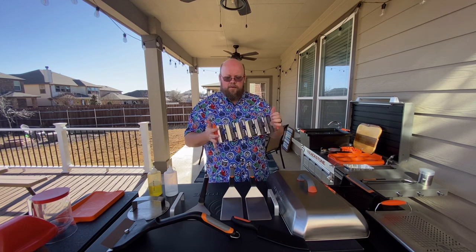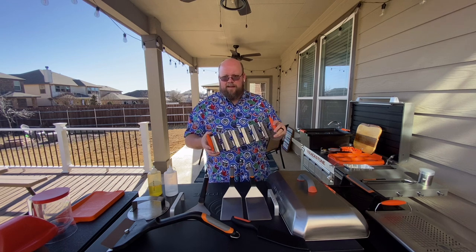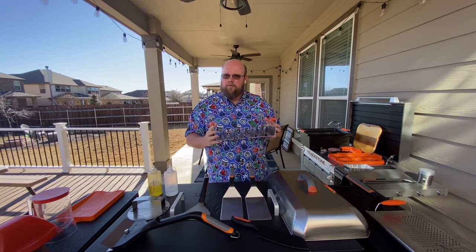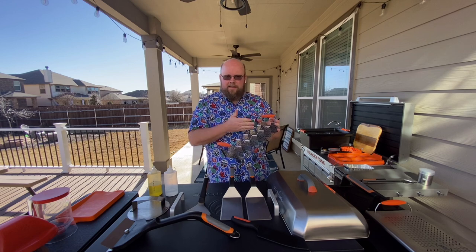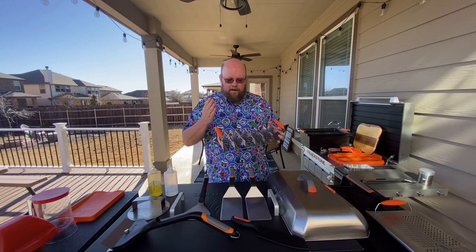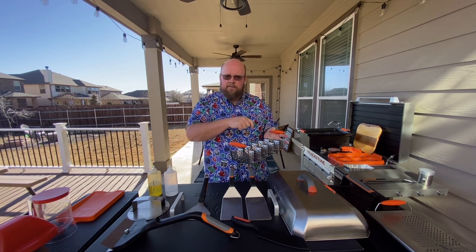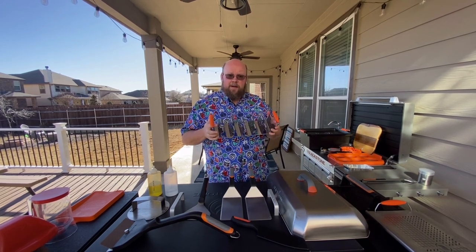Probably one of my favorite accessories that I didn't realize I'd love so much is the taco stand. When I first bought it I thought I wouldn't use it very often, but I use it way more than expected. I set it on the griddle, let the shells warm up in it so they get that shape, and then I can fill them right there on the grill. I love it so much I went back and bought two.